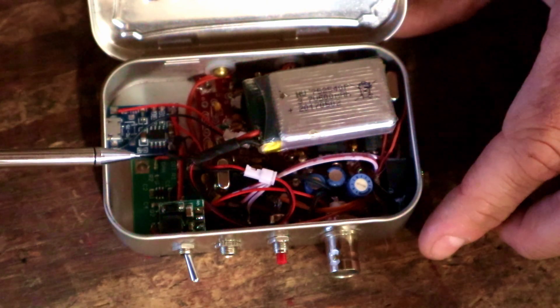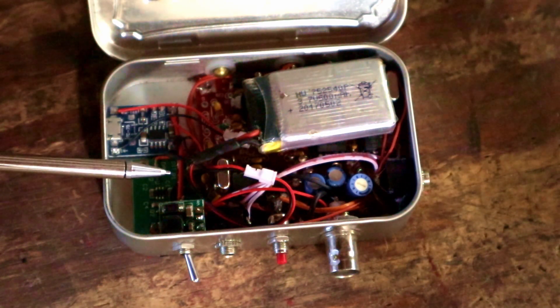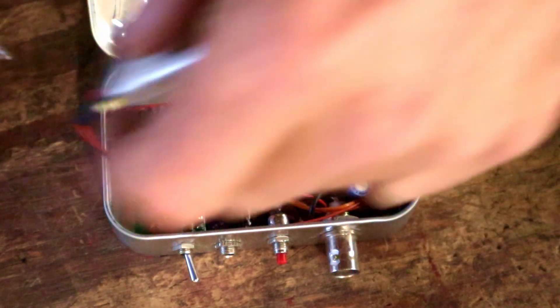I'll post a link to all these components that I can still find online in the info below, so don't hesitate to check those out if you want to build your own. So yeah, 12 volt step-up voltage regulator here, and that feeds the Rock Mite circuit.